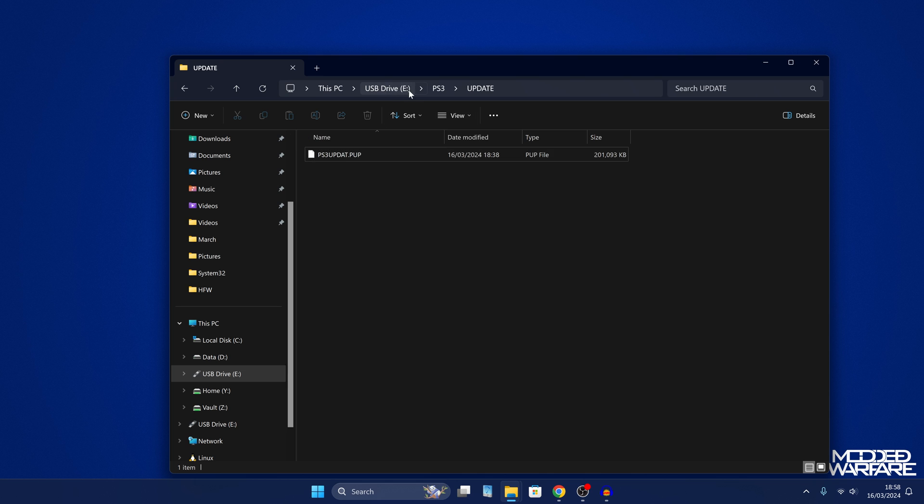So this is the structure you need: your USB drive, the PS3 folder inside, the UPDATE folder inside that, and the update file inside the UPDATE folder. Everything needs to be named exactly as you see here — PS3 folder, UPDATE folder, and update file — in order for the PS3 to detect the update file.